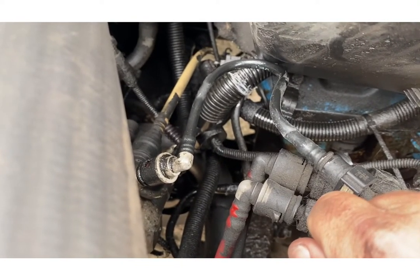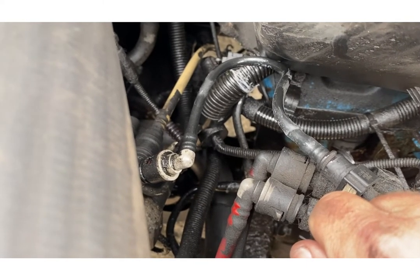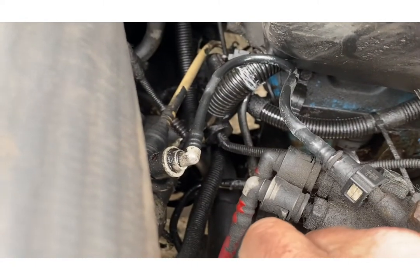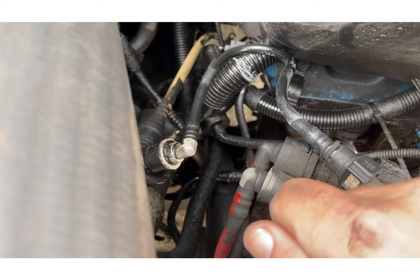Hopefully that's job done — it'll save me a fortune in fuel and we'll be back on the road. So we're going to start off, cut it at both ends, nip to the motor spares to get a length of pipe, then come back and fit it.